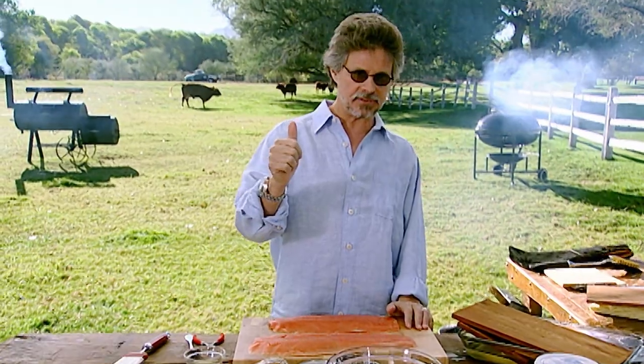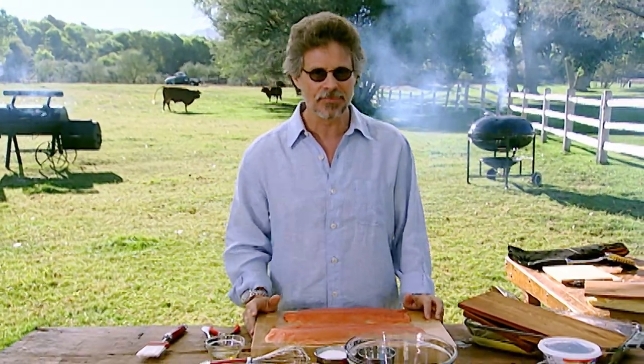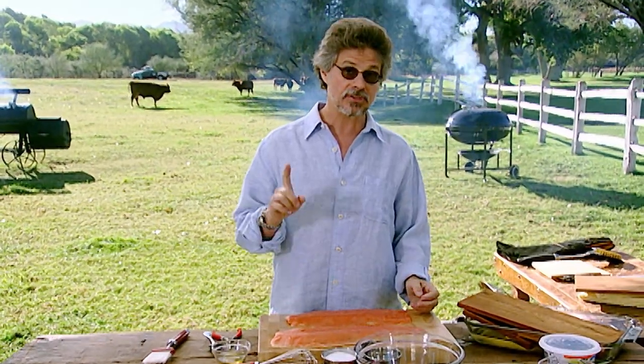Does your fish A) stick to the grill grate, B) break when you try and turn it, C) come out raw in the center, or D) hopelessly overcooked? Well, if one of these problems sounds familiar, listen up. I'm going to show you three great fail-proof ways to grill fish.